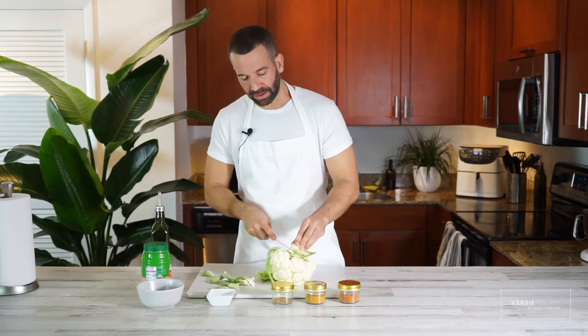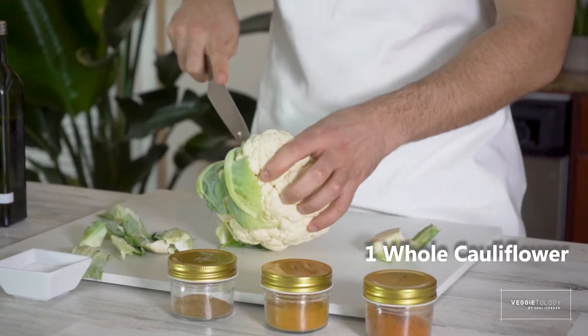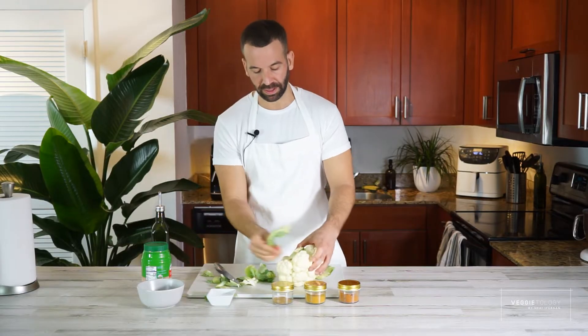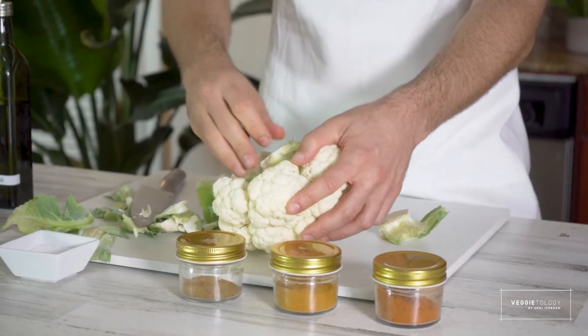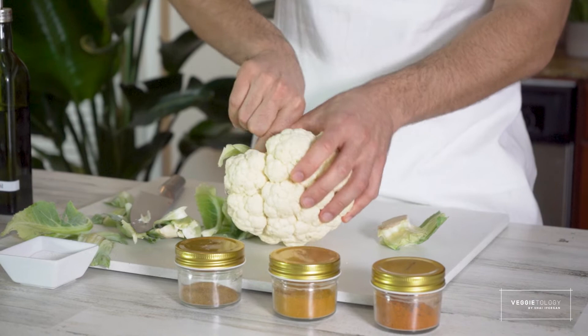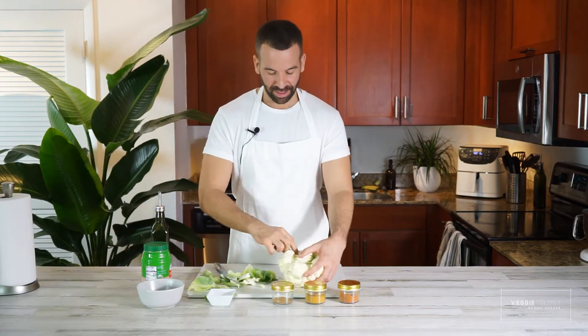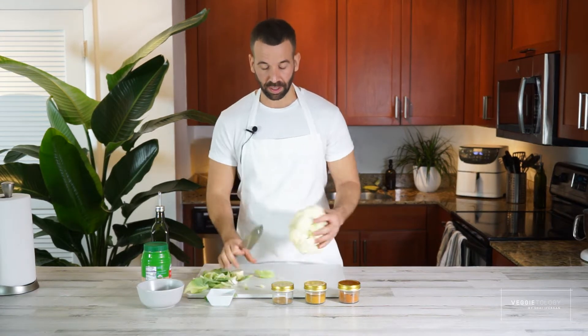I'm not going to take the whole stem out, I'm just going to cut a little bit of it. Clean the leaves — just cutting around, but not cutting the florets themselves, just the leaves around it. We're doing this because we want the cauliflower to stay whole when we roast it. It's going to look very beautiful and nicely presented. When you do that, you're just going to quarter the cauliflower.